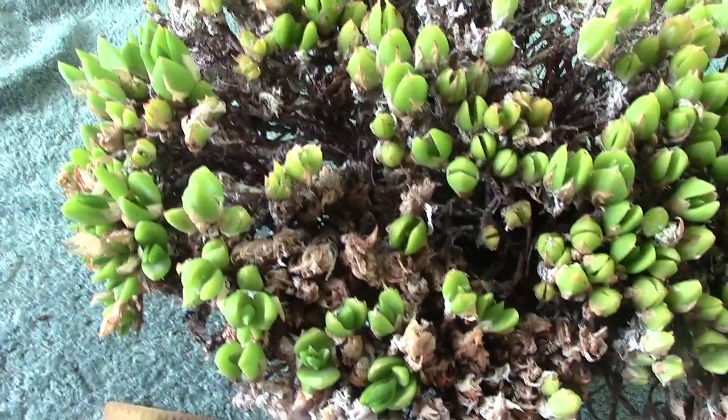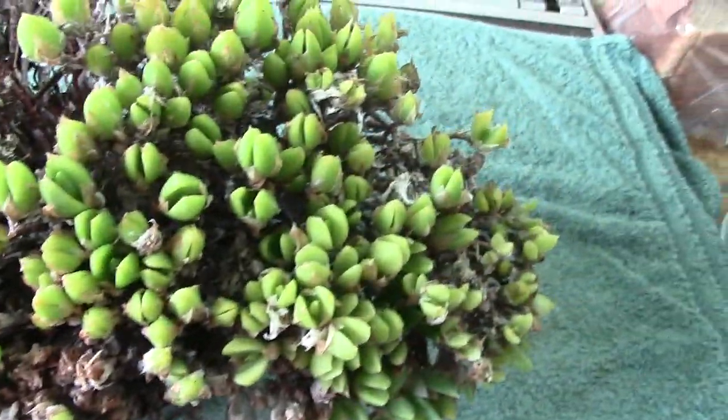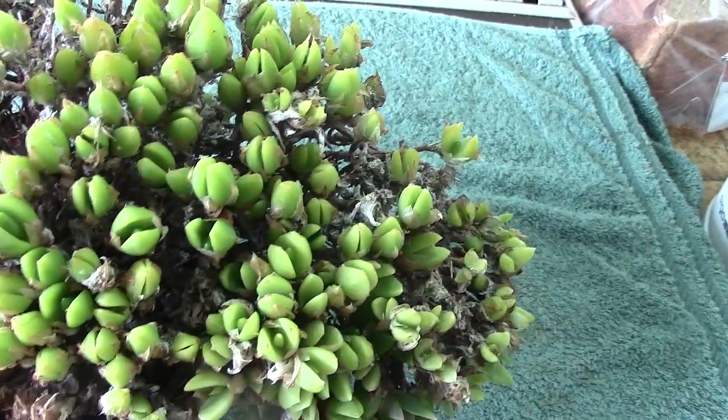Whether you'd put this one on the show bench, I don't know. As far as I'm concerned, it's normal what the plant does. But in the show they might think, oh there's too much dead growth there.